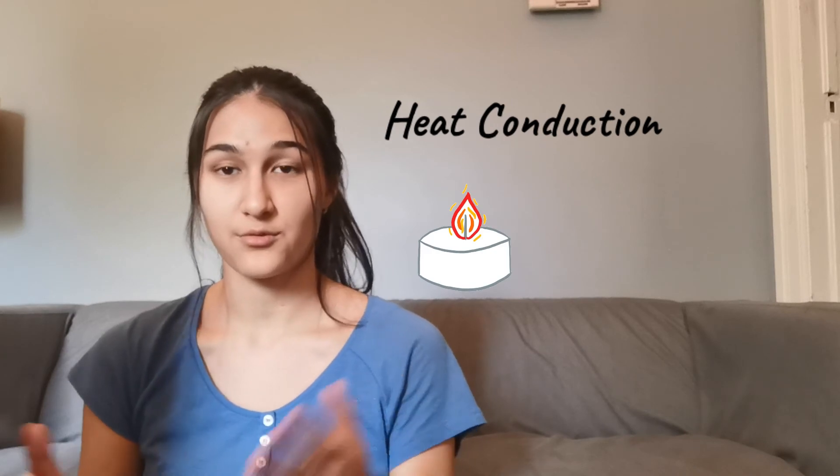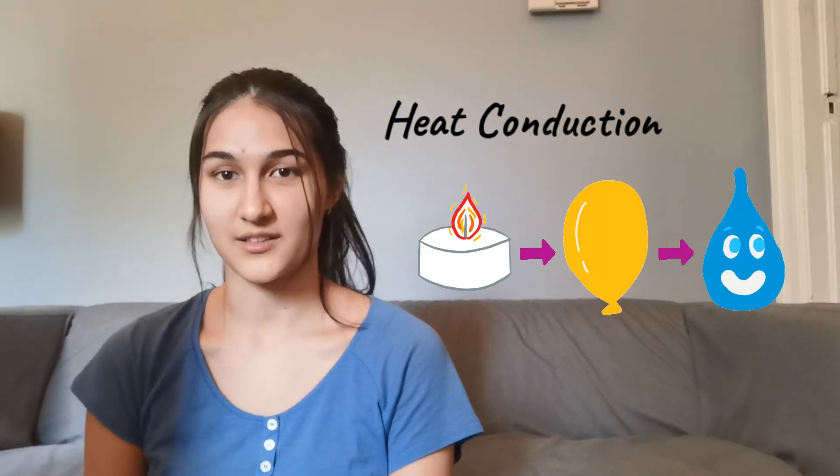This is an example of heat conduction — from the candle, through the rubber, and finally into the water. A real-life example which uses heat conduction and the high specific heat capacity of water is sweat. When our bodies get too hot, our bodies produce sweat which absorbs all the excess heat from our bodies, cooling us down.